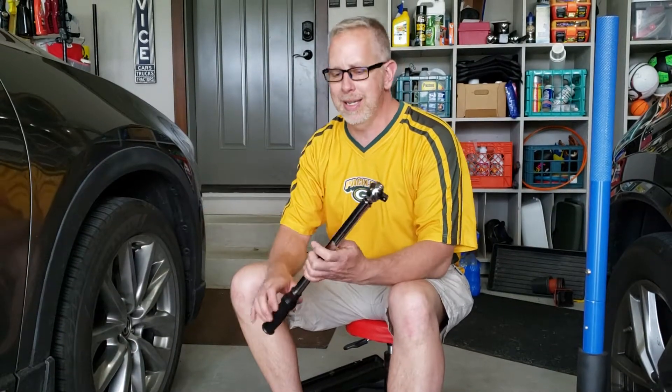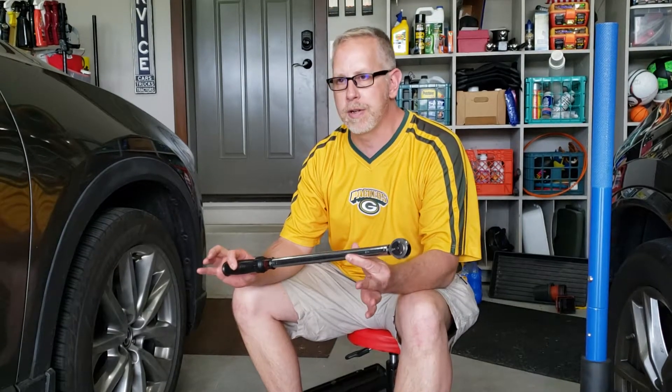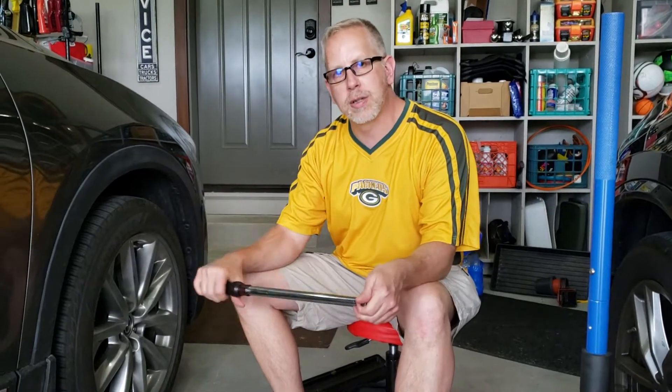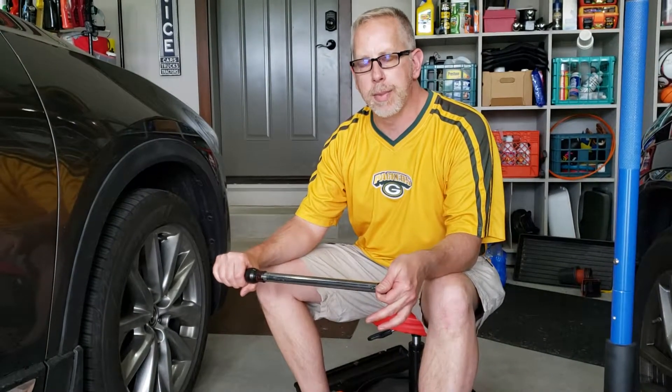When I checked these today, this torque wrench only goes up to 150 foot-pounds, which covers the majority of the bolts on any vehicle. At 150 foot-pounds, it was still clicking, meaning it was torqued at a higher spec than that amount.